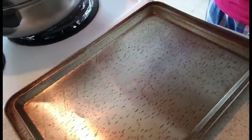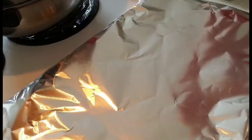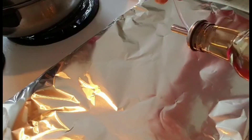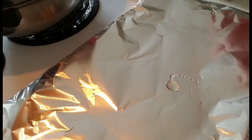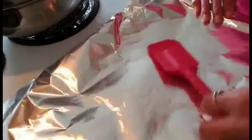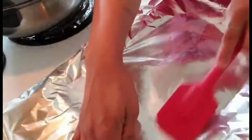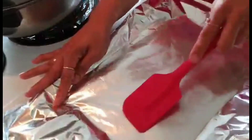Now prepare your pan and put a sheet of foil on top like that. Add a little bit of oil and spread it around. This will prevent the chocolate from sticking to the foil and make it easy to remove later.